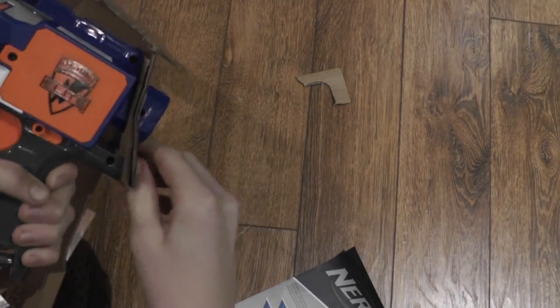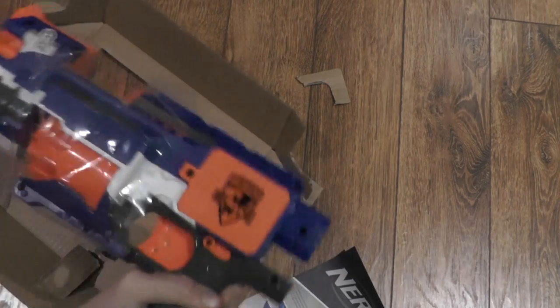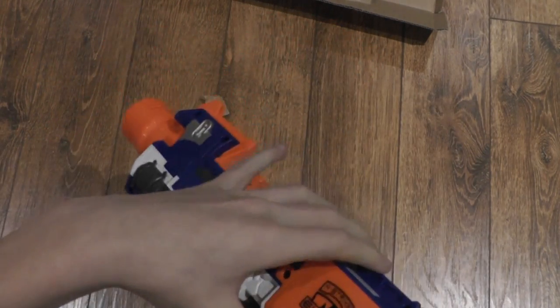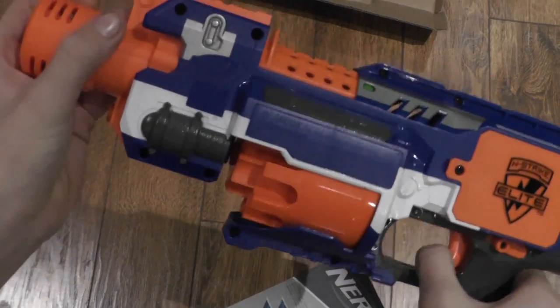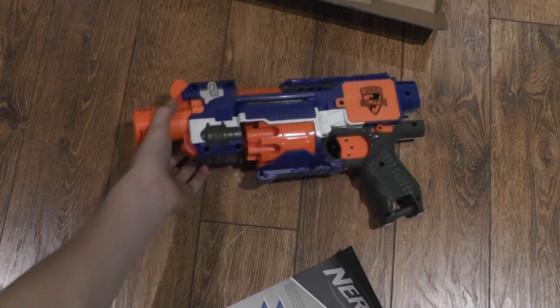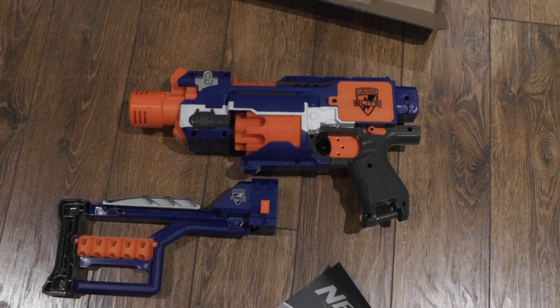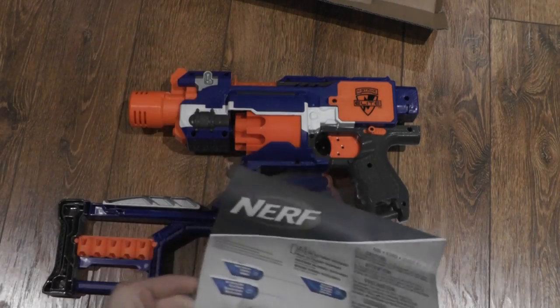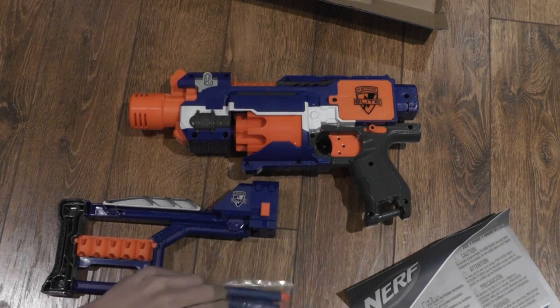Okay, there we go. And now, plastic over top, which is very nice. And here's the Stockade. Wow. That is awesome. So you get the Stockade, the stock, ten darts, and the manual — quick guide, manual, whatever you want to call it. And basically, that is what you get with the gun.